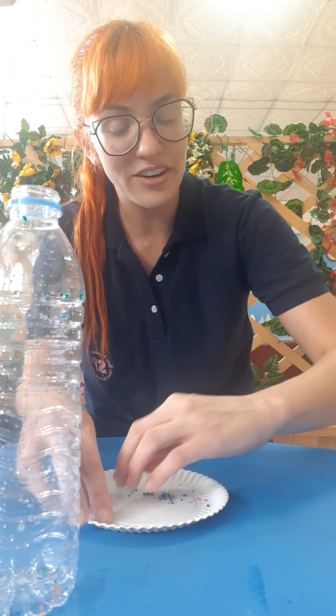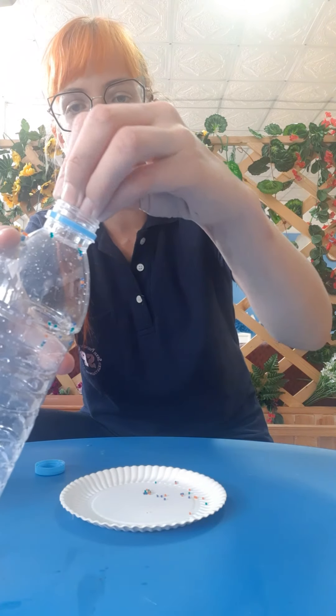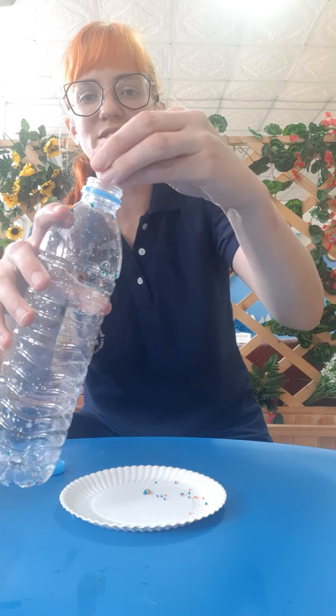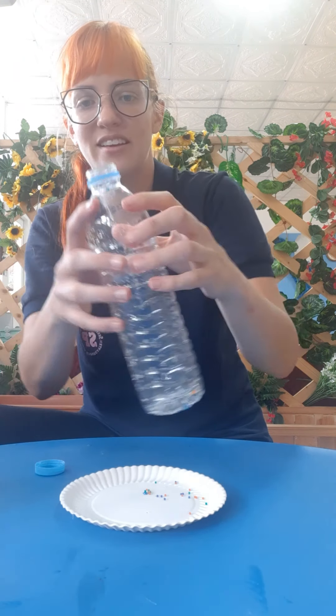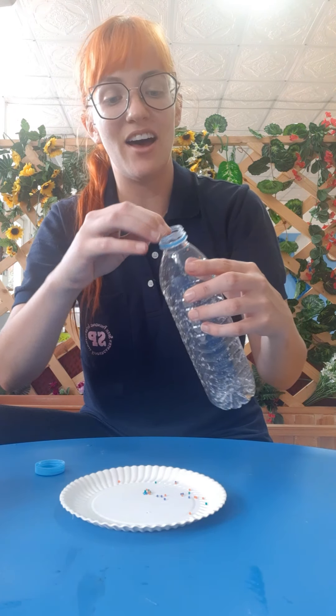So you've got your aqua beads and your sparkles. You're also going to need a water bottle — you can use any one you would like — and some water. This craft is very easy to make and it's very fun, too.